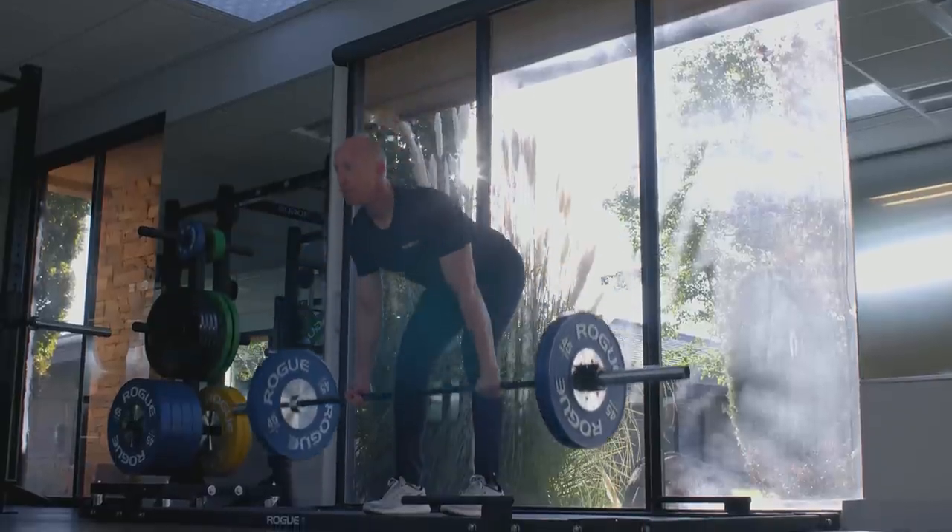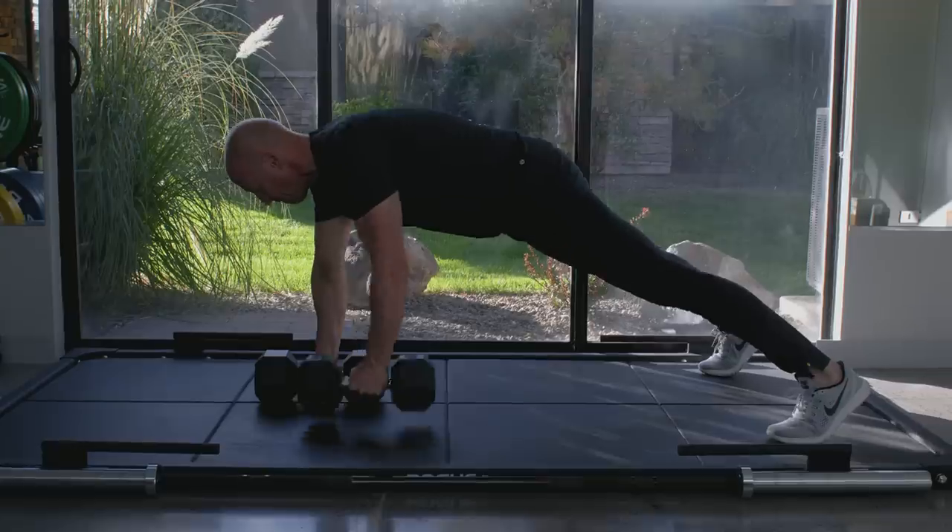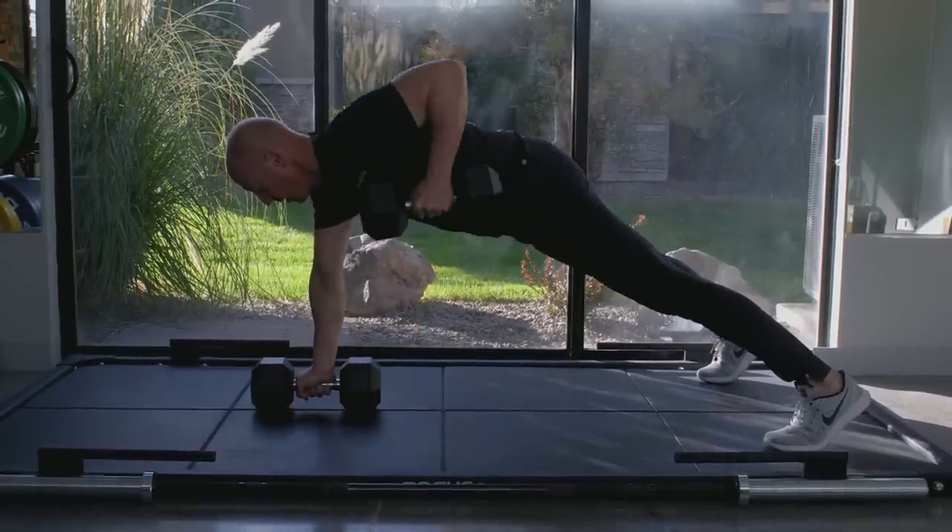As far as strength exercises that actually involve weights, I prefer deadlifts and planking rows, which are also called renegade rows. The benefits of a deadlift are basically hip strength and posterior chain strength — basically anything along the backside of the body benefits from a properly executed deadlift.